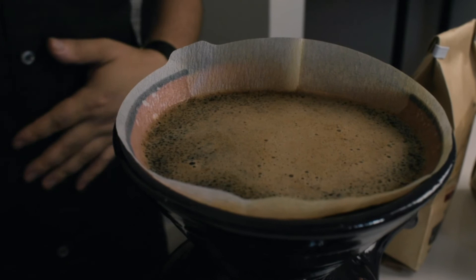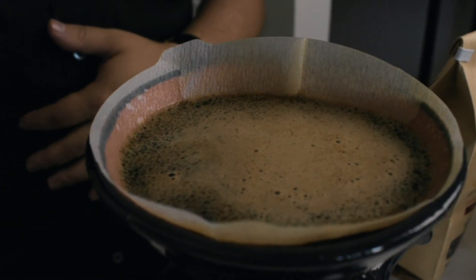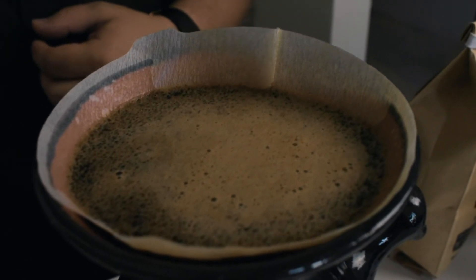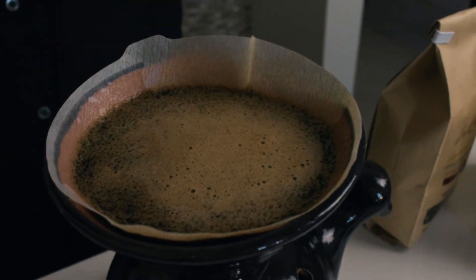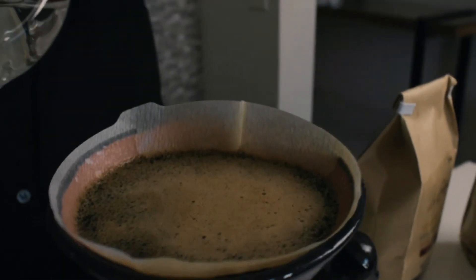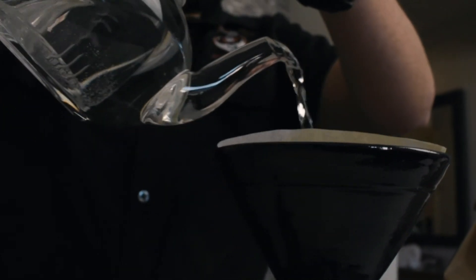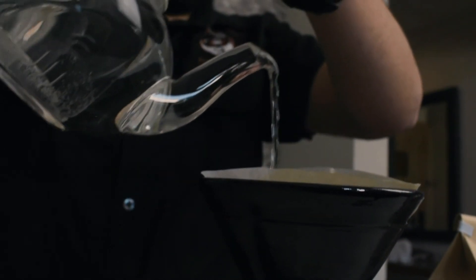Una vez teniendo este proceso de café, nos podemos fijar en la parte superior en su espuma. Esto es un atributo muy único de los cafés melados. Cabe resaltar que estamos utilizando un café de 1,800 metros sobre el nivel del mar, es un melado rojo y su variedad es Lempira. Café 100% hondureño.